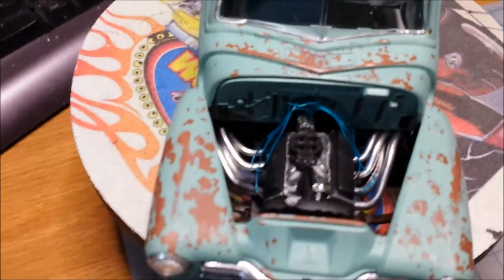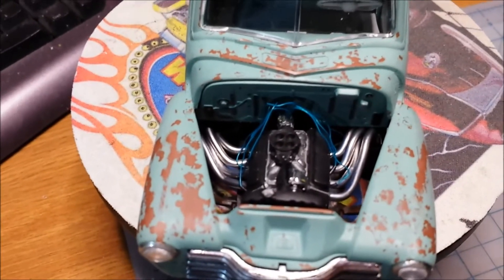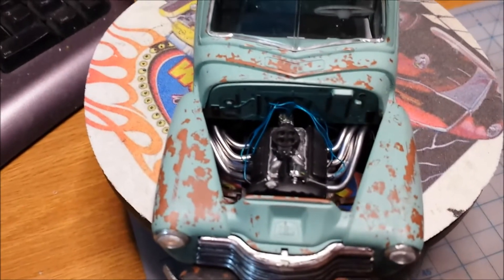There's the engine. My fender well headers are made out of solder, thanks to Chevy Cheeseburger for doing tutorials on building headers.